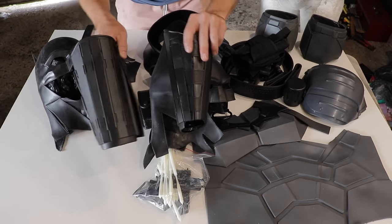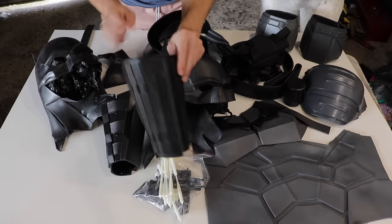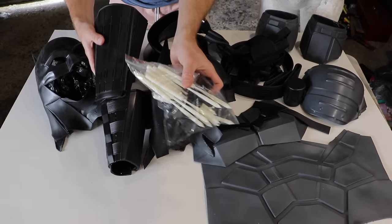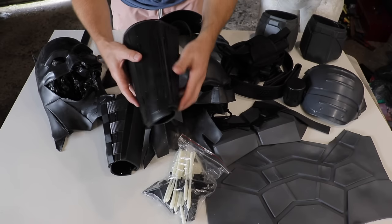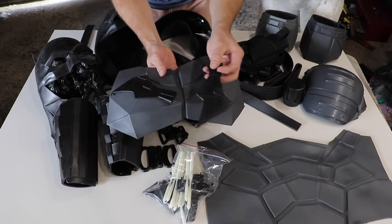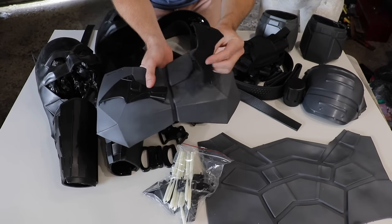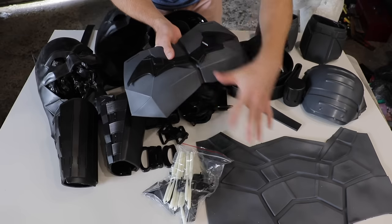Over here we've got the beautiful gauntlets - I've gone ahead and slit the gauntlet up the side because we're going to do a velcro closure to tighten them a little bit, as they're slightly loose on my forearm. In this accessories bag we have some 3D printed darts that are going to be mounted on here, and also the three fins that go on either side of the gauntlets. Coming down here we have the beautiful breast plate - the chest emblem slash gun piece batarang - and the chest emblem is cast separately in urethane and will be glued down to the lower abs.